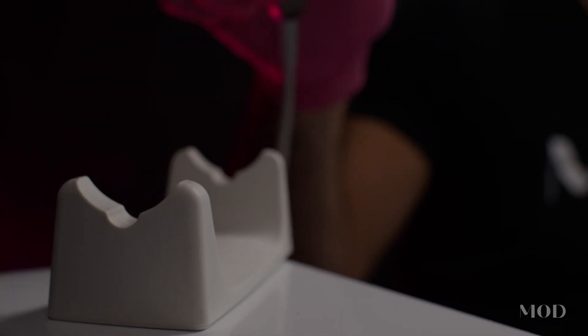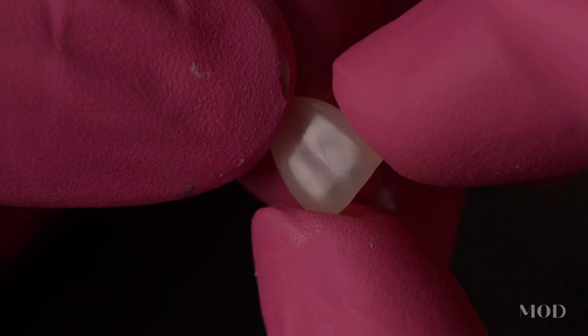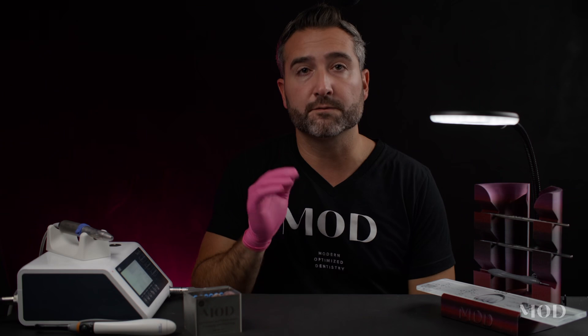We've also included a burr kit that is specifically designed to pair with the tile, to ensure that you have all the essential tools that you need to finish your 3D prints and make them absolutely exceptional, lifelike, and aesthetic.